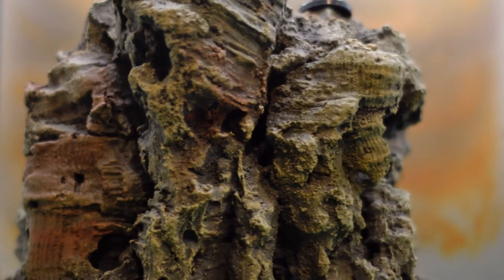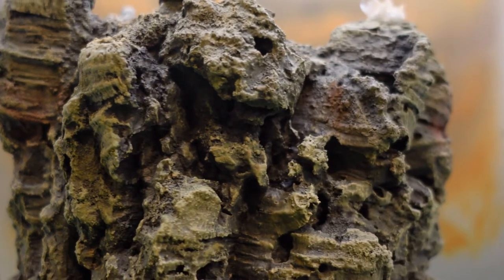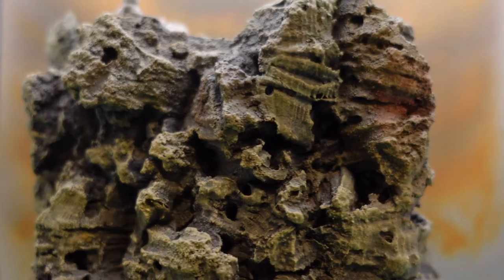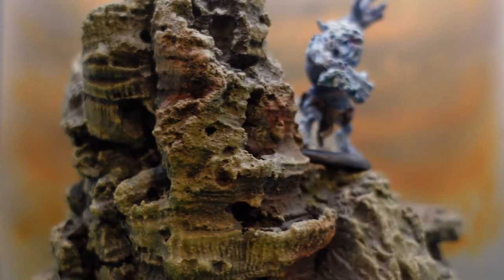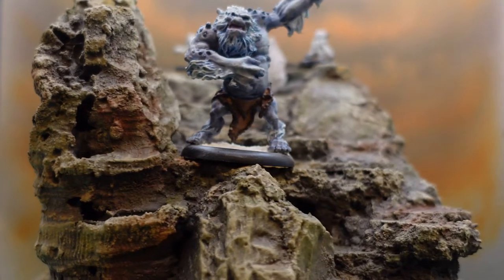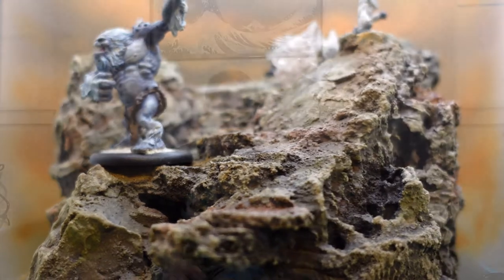I wanted these to just fit in any kind of setting — whether it's in a cave like the Underdark, a mountaintop, or Frostgrave if it's supposed to be covered in snow. They're just rocks, so they pretty much fit in everywhere. I did a pretty good rock paint job and didn't put any sand or anything that would identify it as a certain kind of area. But yeah, let's make some big old hills.